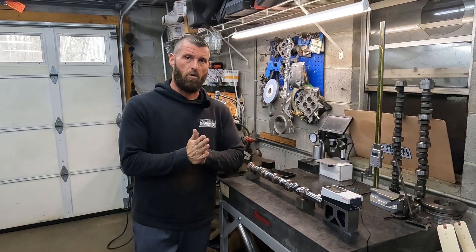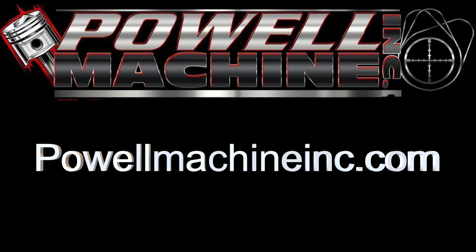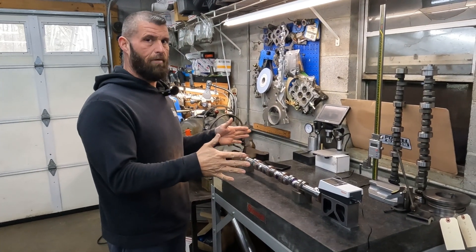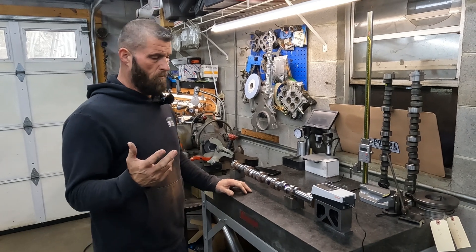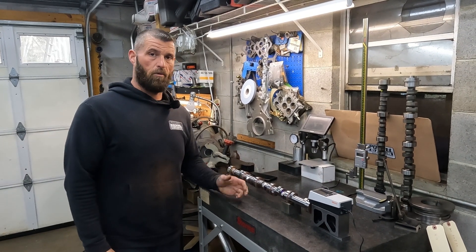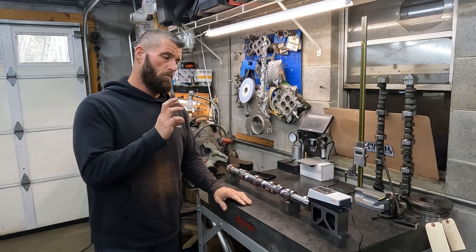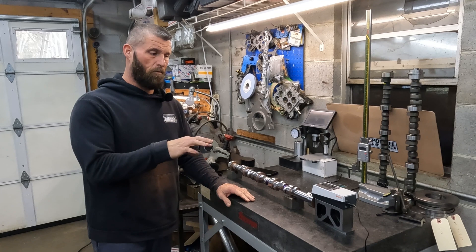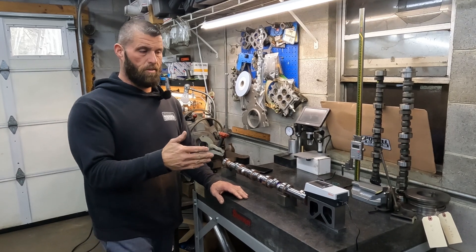A couple of people asked, so let's talk about surface finishes. This is the V10 Viper cam that we just ground all the mains on. One or two viewers have asked about what kind of surface finishes we do on cams — and I'm sure there are going to be questions on heads and blocks too — but right now we're just talking about camshafts. I've got the profilometer set up, and I'm going to run it and let you see what the surface finish is on the journals we just ground.